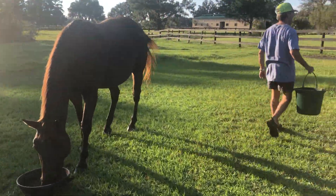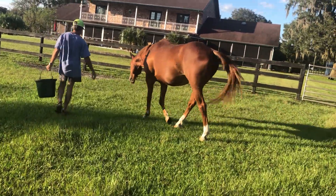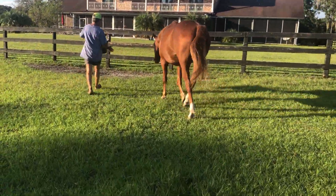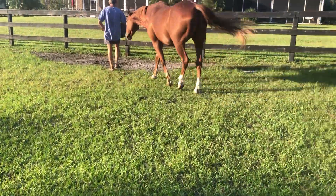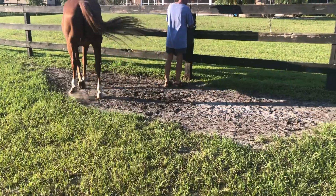Last in line is Woodrow, the sorrel gelding with the white blaze and the two white socks in the back. His grain goes in the bucket and goes on the fence, because he'll kick it over and they'll just knock it over on the ground.